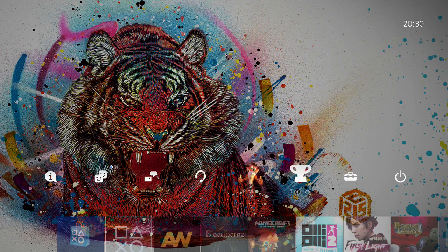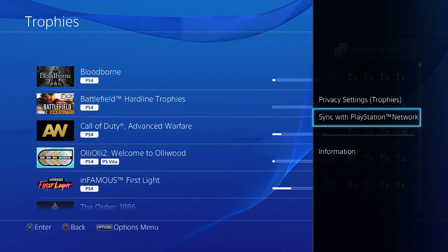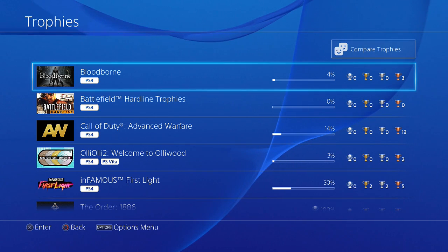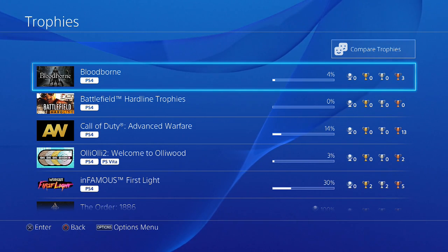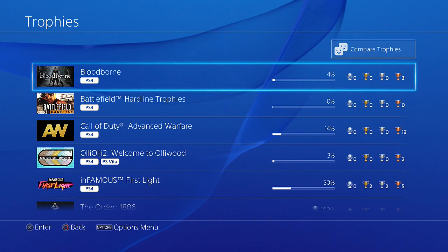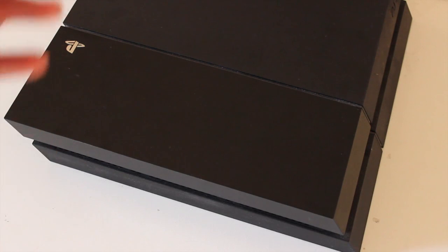Before I install my new hard drive into the PS4, it's always best to go to your Trophies and do a quick sync with the PlayStation Network, so that all the trophies you achieved beforehand will be synced to the network and ready for access when you install the new hard drive. So let me get ready to install my new 2TB — we'll see you now.